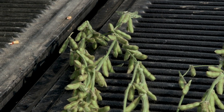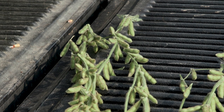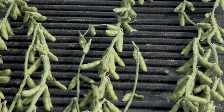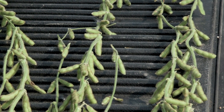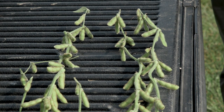You see a lot of pods that will have three beans, there are a few that have four, and some that only have two. It all averages out to about two and a half beans per pod, maybe 2.6 in some cases, when you put them all together on a plant. Seed number and seed size both affect the final yield.